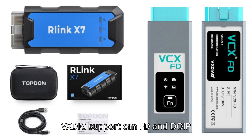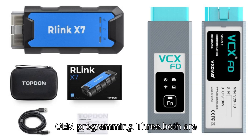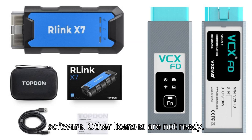Similarities: 1. Both Topton and Vexdiag support CNFD and DOIP protocols. 2. Both can be used as J2534 pass-through interfaces for OEM programming. 3. Both are compatible with Toyota, Honda, Volvo, Subaru, Benz, BMW, Land Rover, and Porsche software.